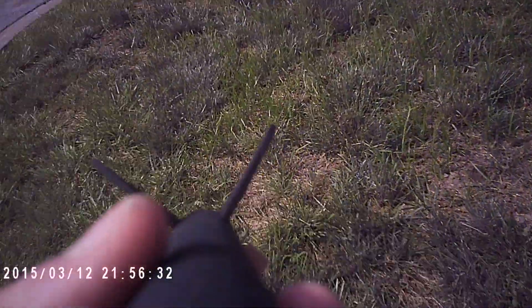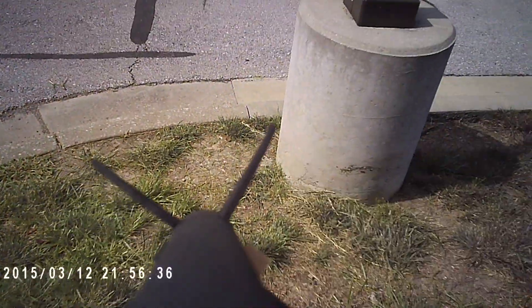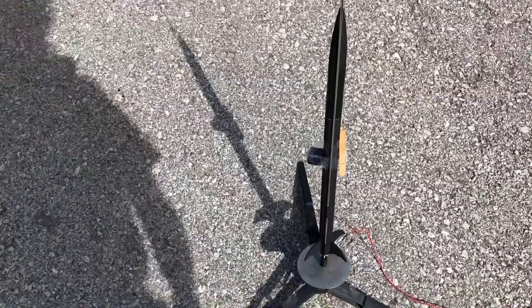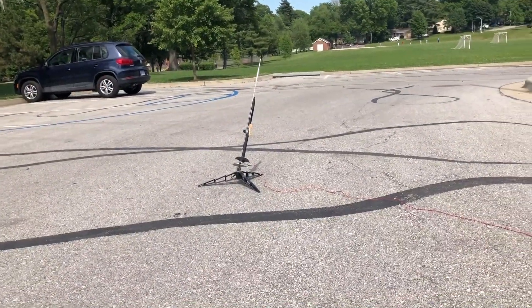It's recording — basically this is what the rocket sees as it's going to go up. As you can see, this thing looks pretty sketch. Now let's attach the alligators. All right, Houston, we are go for launch.